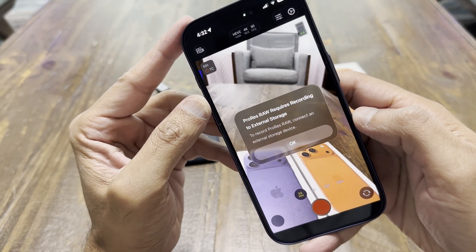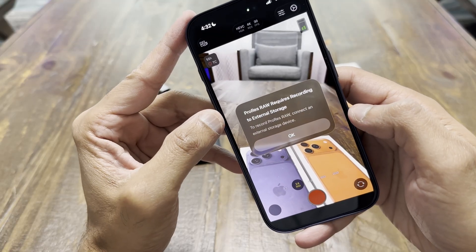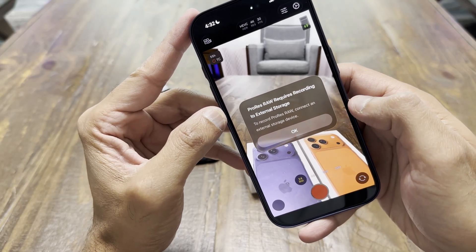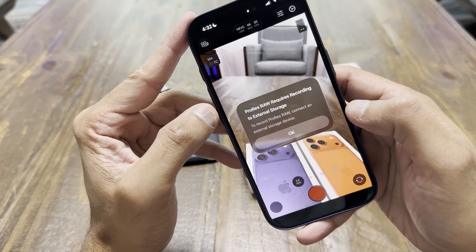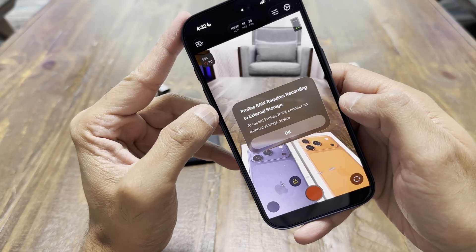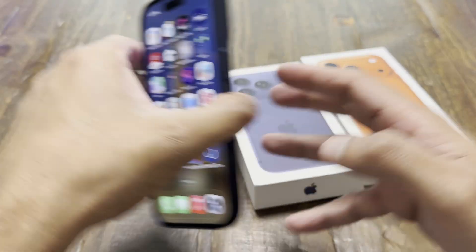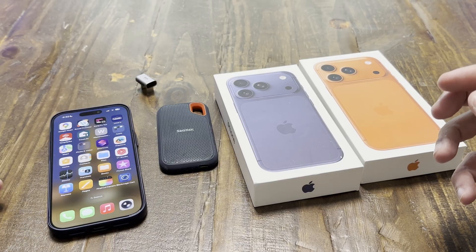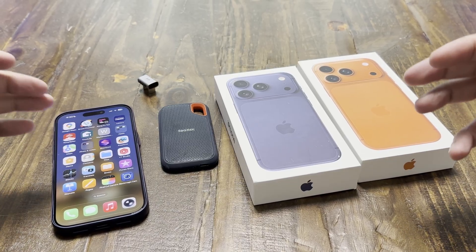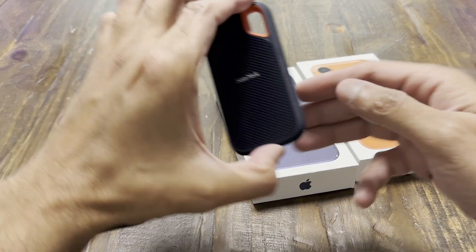You cannot record ProRes RAW on internal storage because the file sizes are huge and the data rate requires really fast speeds. Even though the iPhone has really fast read and write speeds, you still need an external drive because of the size — a lot of people have 256 or 512GB, and that's not enough to host 4K ProRes RAW files on internal storage. It also produces a lot of heat.